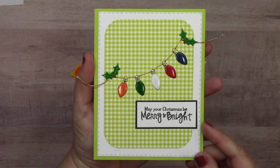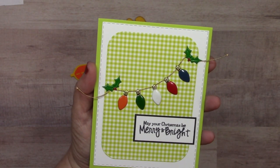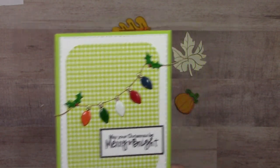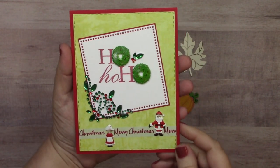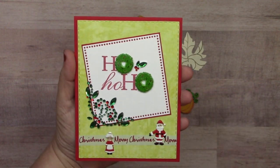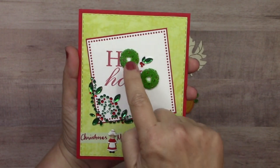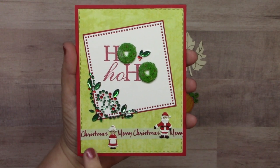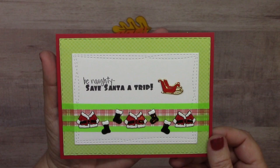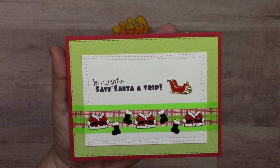From Jeanette, she used our holiday light brads strung on a piece of gold cording with holly brads holding everything up — very cute, simple, and clever. On another Christmas card we have holiday bling in green and red, wreath brads, Santa and Mrs. Claus brads, and Christmas washi. Then another cleverly done card by Jeanette features the sleigh brads, Santa suit brads, plaid washi tape, and skinny green washi tape.